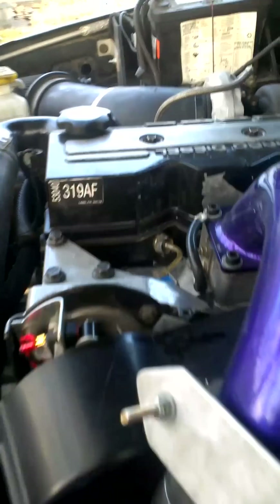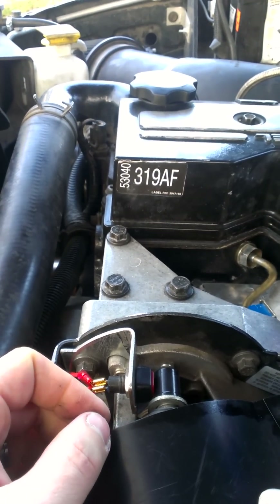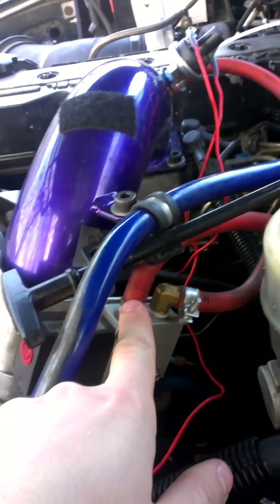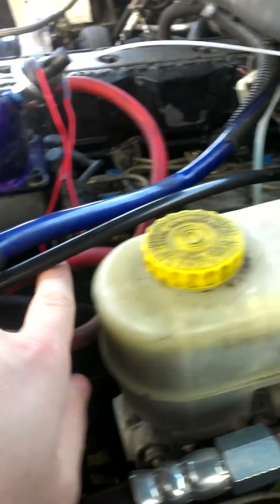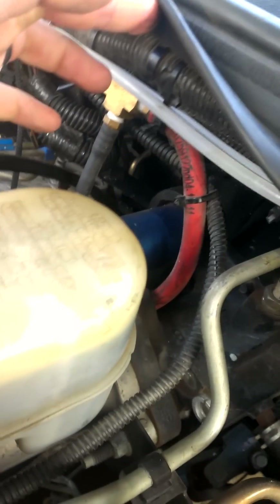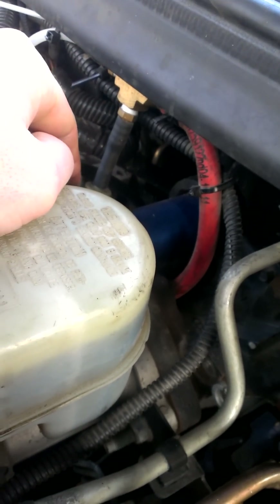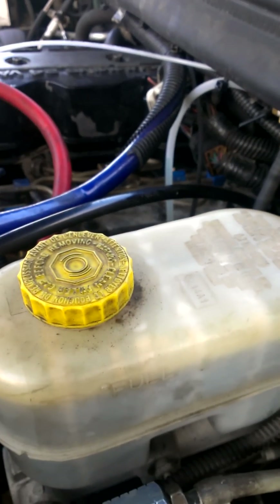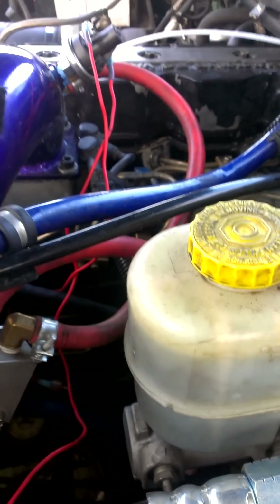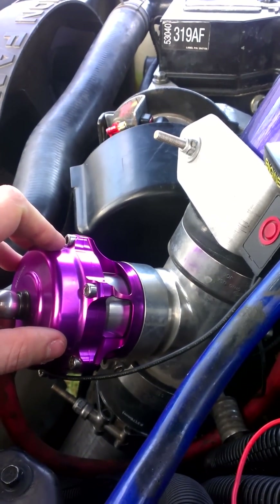As soon as you let off the gas and you're over 4 PSI and that button is pushed, what happens is internally this valve will switch and it'll start getting a signal from the vacuum pump, which is this line right here — feeds up, just teed into that deal, goes straight down, goes off a vacuum. As soon as that vacuum is present to the top of the valve, it actually will suck the valve open and force it into the open position.